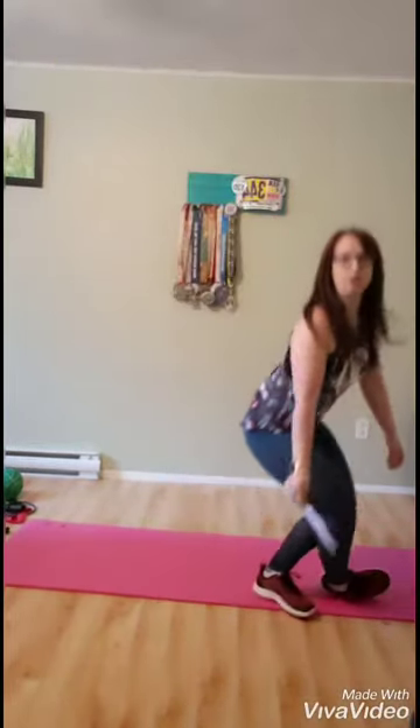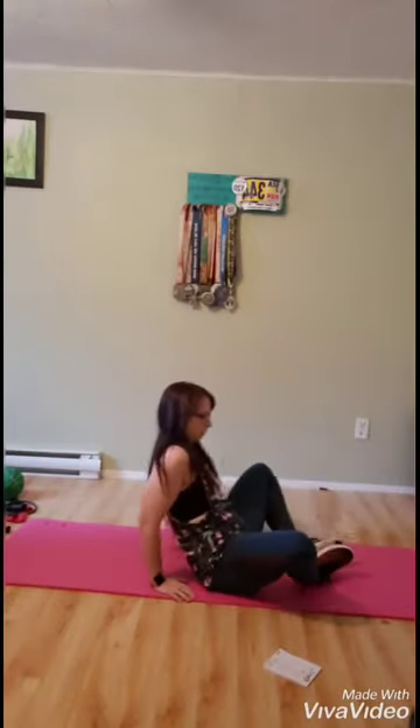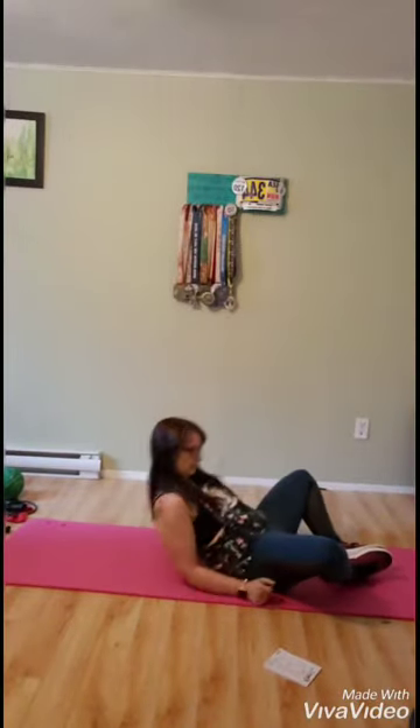So the first one up is the butterfly crunch. You'll be laying down with your feet together. You can have your arms either behind your head like this or straight above your head like this. And you're going to be crunching up like so. There's no real modifier for that one, so do what you can.